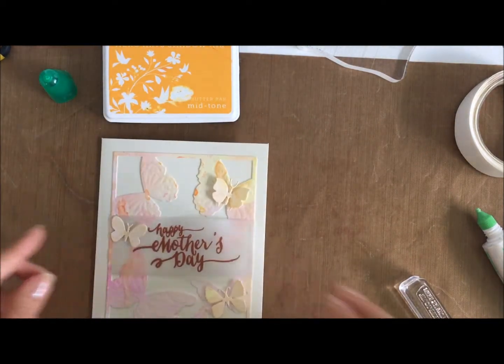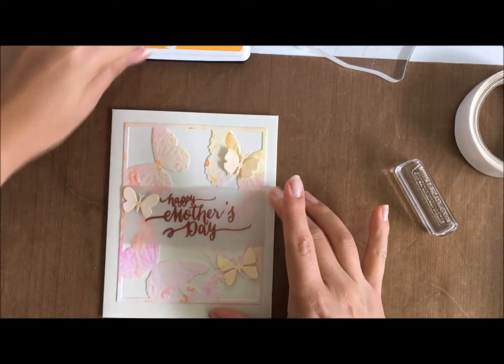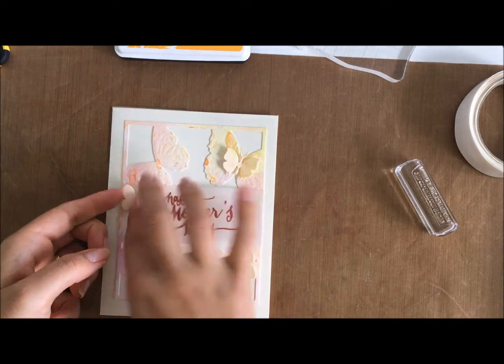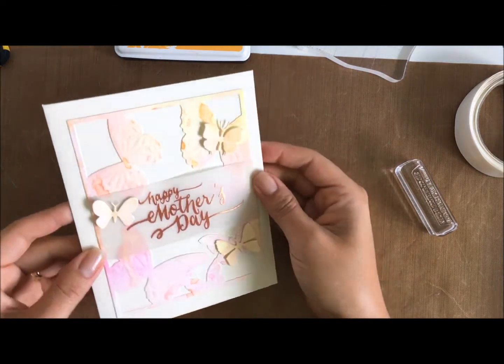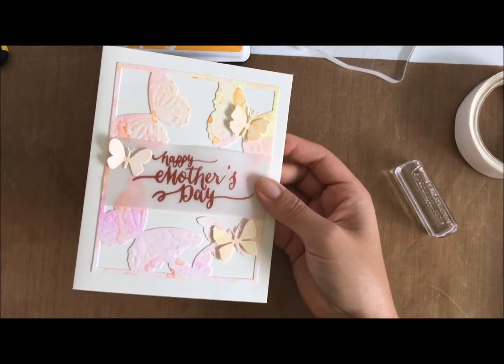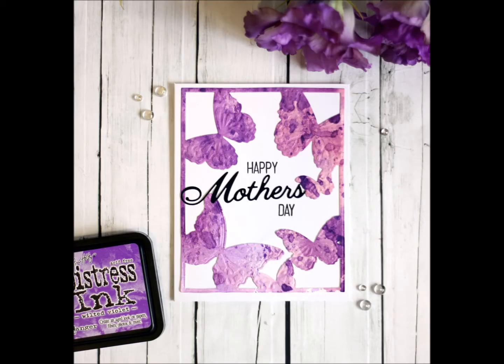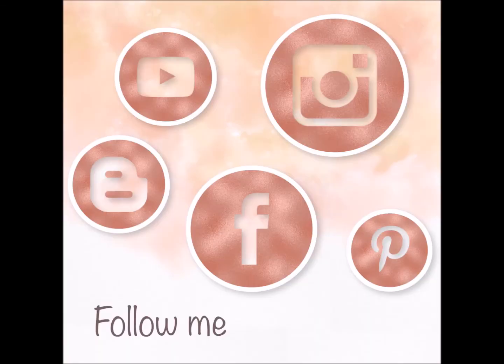I hope you liked today's card. I've kept it really simple and fun, and I loved layering the Distress Inks - I had so much fun. I'm about to do the same with the Distress Oxide Inks in a couple of videos coming up. Here's one of the finished cards - the yellow one we saw earlier and also the purple one up close. Don't forget to follow me on my social media platforms. Thanks for watching, and don't forget to like and subscribe!